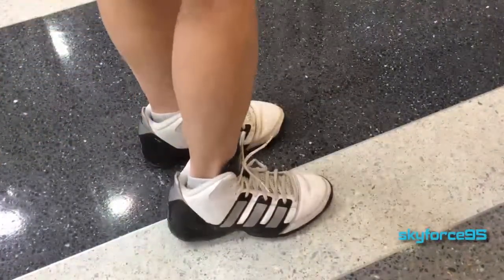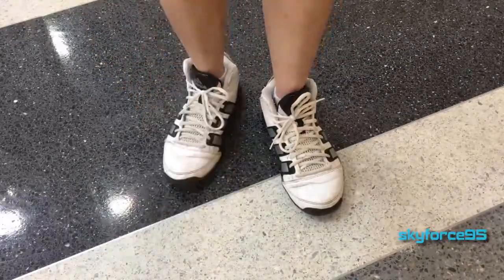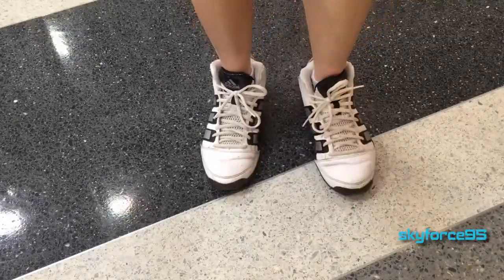Just to be clear, I am reviewing their youth sizing, so the adult sizing may be a little different. I'm pretty sure there are updates to this model, so this might be a little outdated, but for the most part shoes don't change too much from year to year, so hopefully this is still applicable.